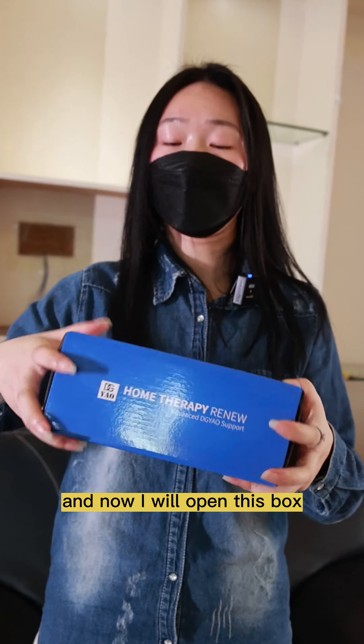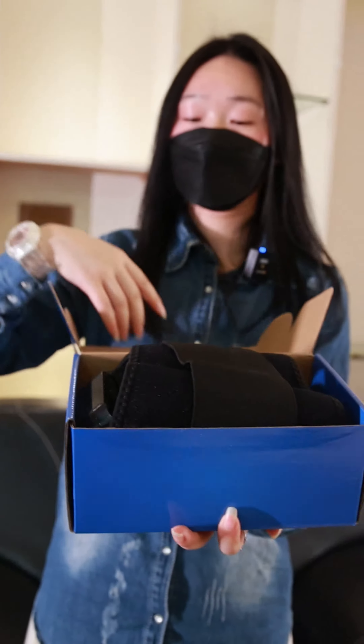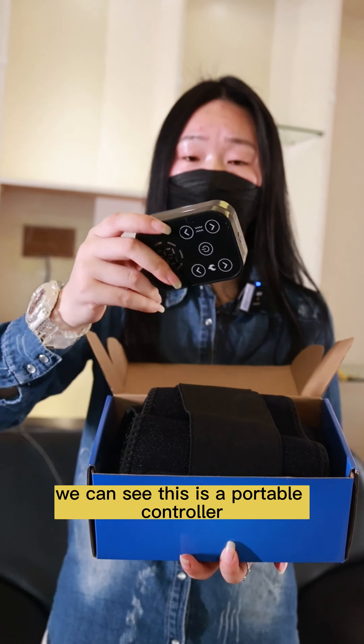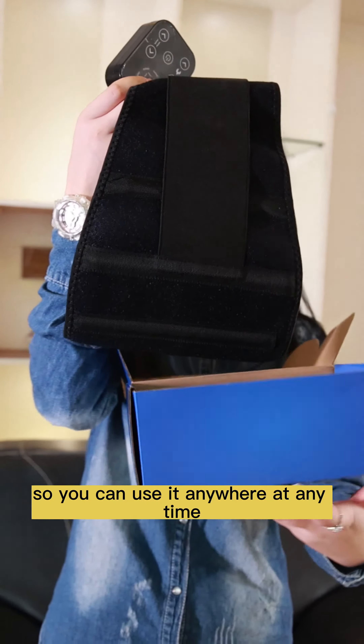Now I will open this box and see what is inside. The first thing you can see is a portable controller, so you can use it anywhere at any time.